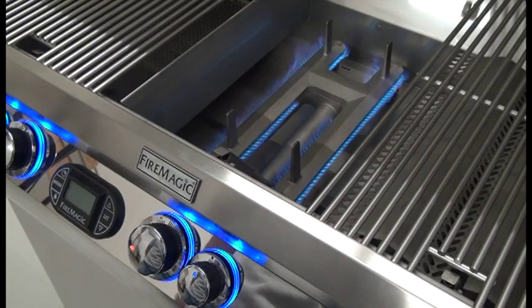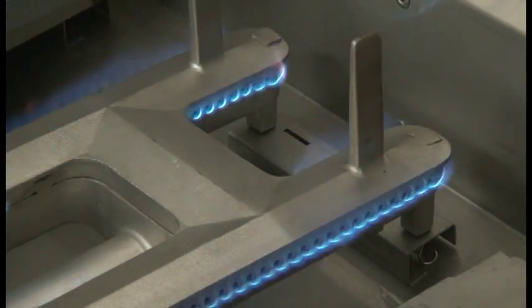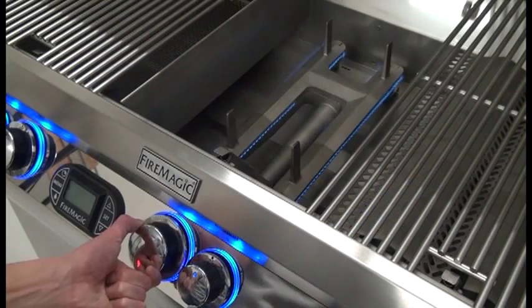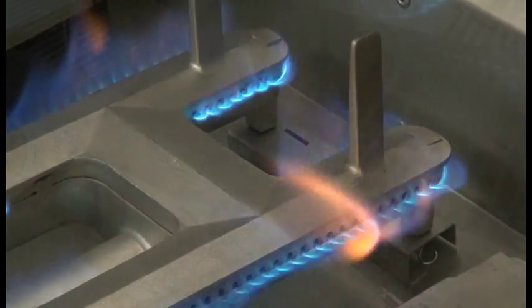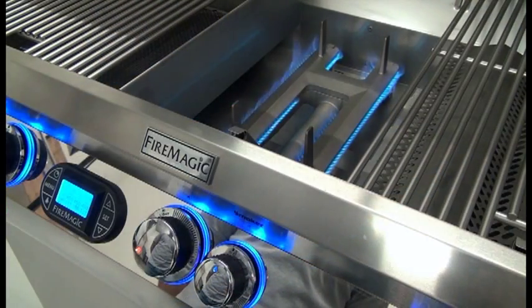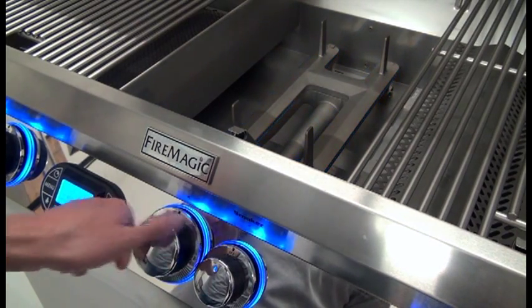To adjust the burner flame, simply turn the control knob counter-clockwise to lower the flame and clockwise to raise it. To turn off the burner completely, depress the control knob and while pressing, turn it clockwise to the off position.